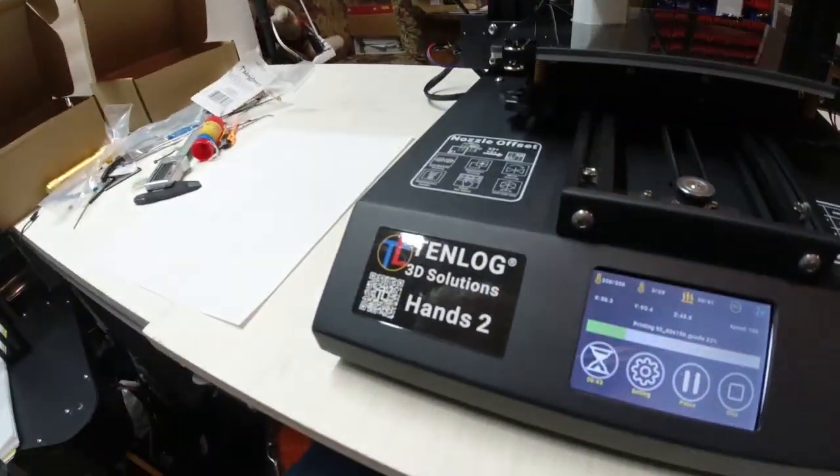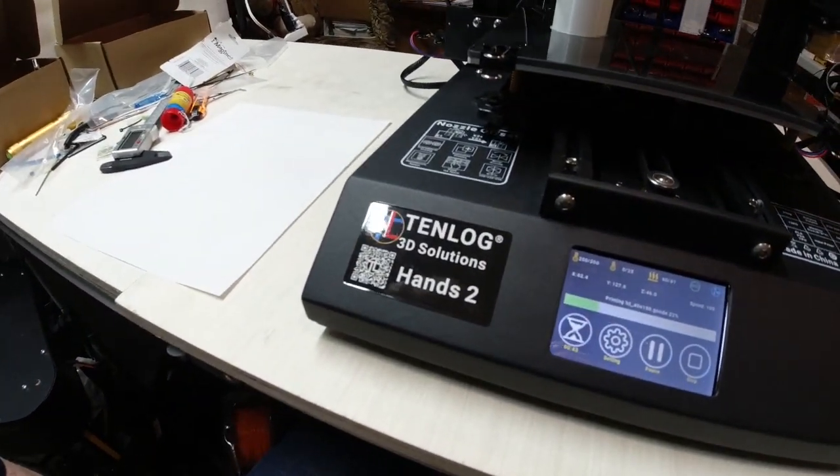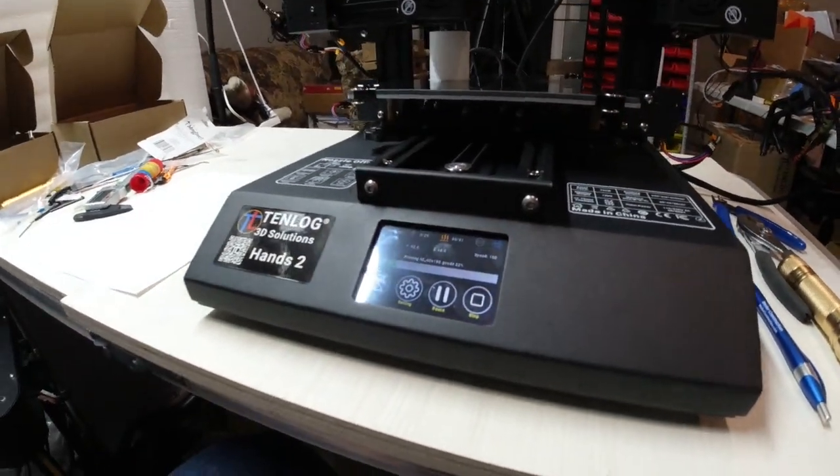But anyway, that's about it. Tenlog Hands 2 — so far, so good. And I'll add to this video as I get some of my parts on here and see just what kind of performance I can get out of this printer.